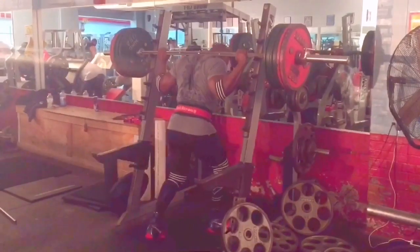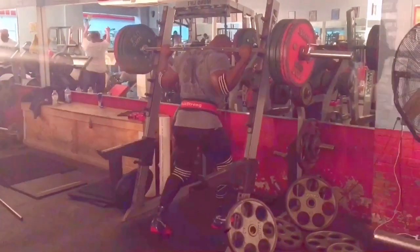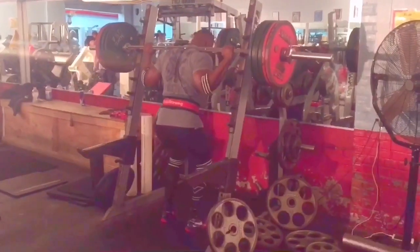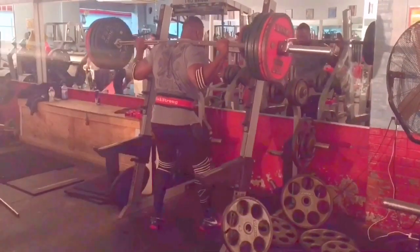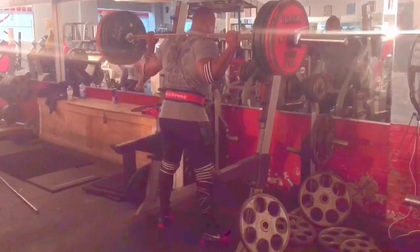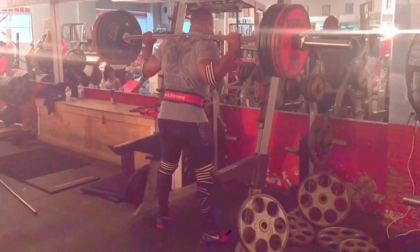I was wrapping my own knees, so it definitely takes some getting used to again — definitely out of breath getting into those sets. The weight felt easy; I was just a little out of energy during the set. I ended up working up to 770 for a triple. I thought I probably had at least one more rep in me, but the energy just wasn't there and I couldn't really breathe.